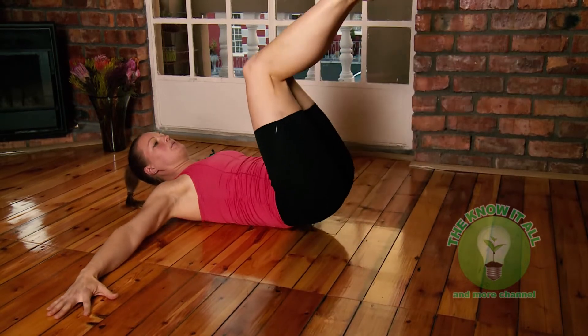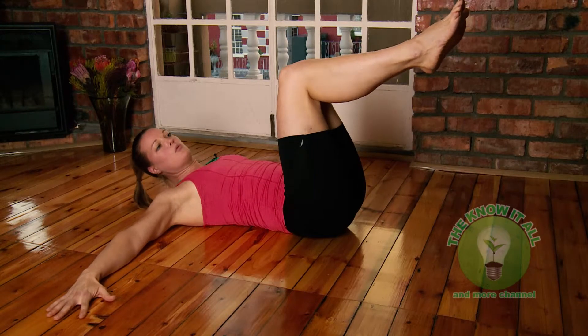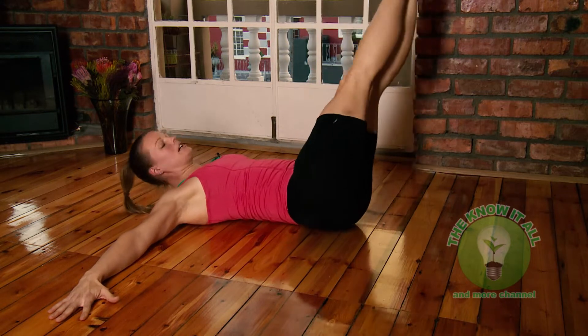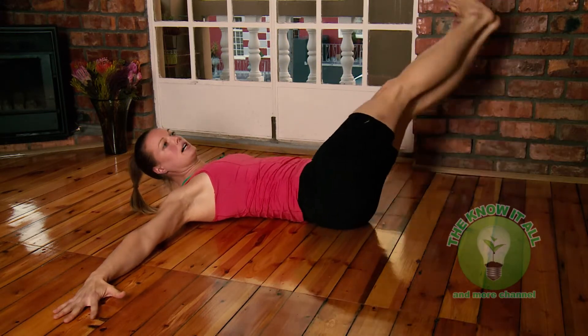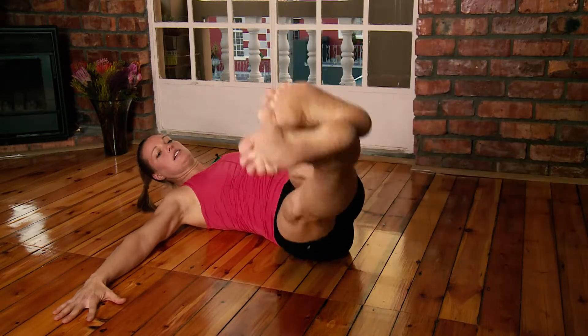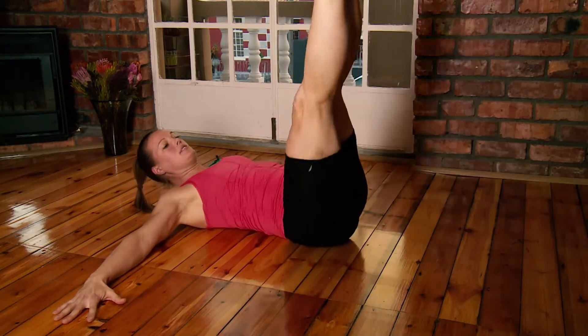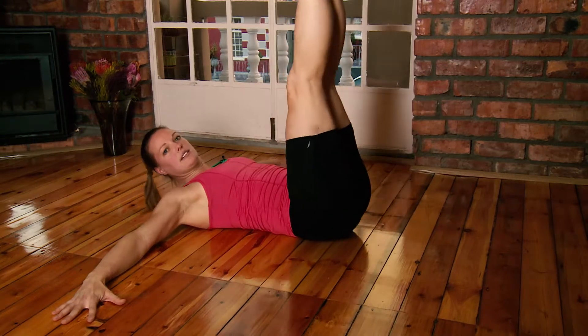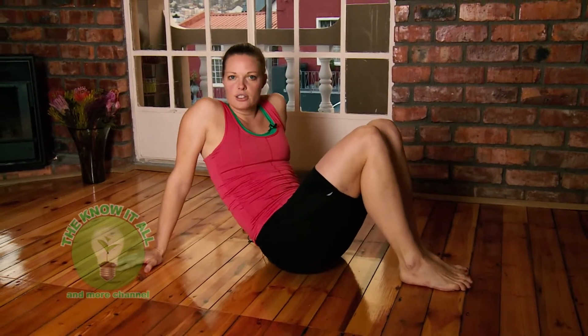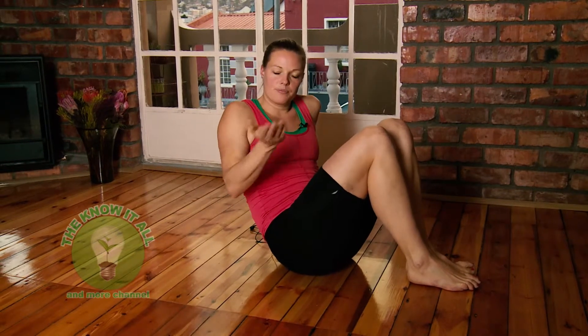To make it a little harder, keep your legs straight and do the same movement: go down to the side, come back up to the middle, push up into the air, then go down to the other side, back to the middle, and push up again. Do 5 to 20 repetitions on every side.